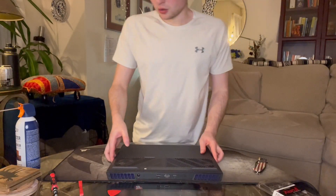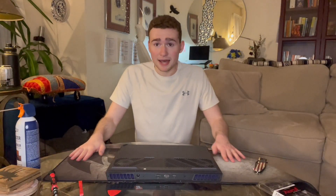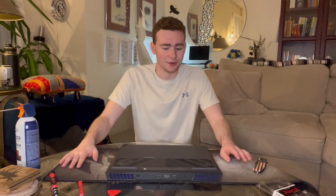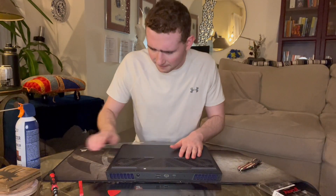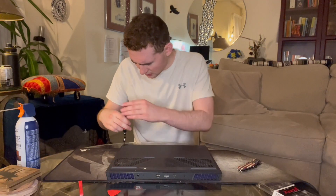Lay down a mouse mat, towel, or something that won't scratch the surface. I have a Corsair extended mouse mat — pretty cheap and it's held up for years, so I definitely recommend it. Flip over the laptop — we have 11 Phillips head screws, so let's get those off and then we can install the RAM.